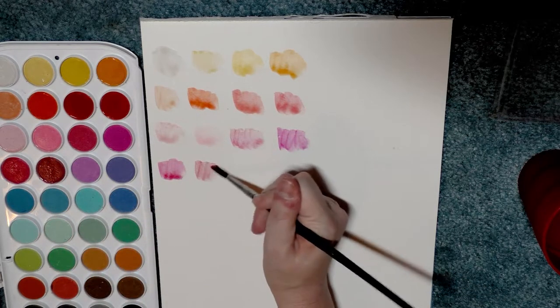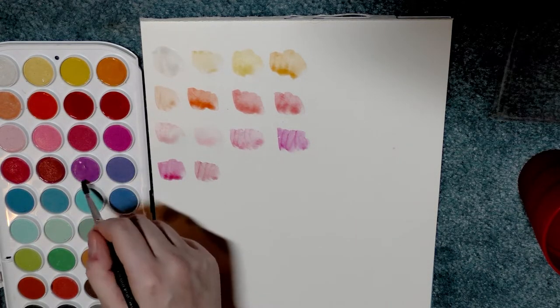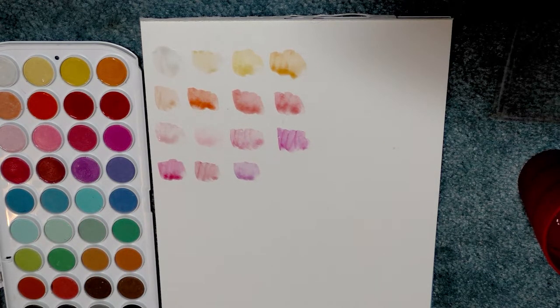I apologize for any background noise — I am visiting family for Christmas and they are in the other room enjoying a movie while I'm doing this. But we're baking gingerbread, so it's all good.